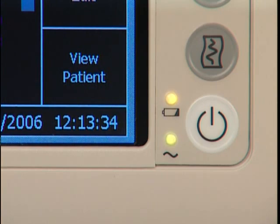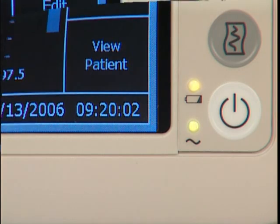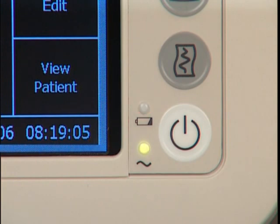Steady green indicates that the battery is fully or almost fully charged. Flashing green indicates a medium charge level. Yellow indicates a need to charge the battery.